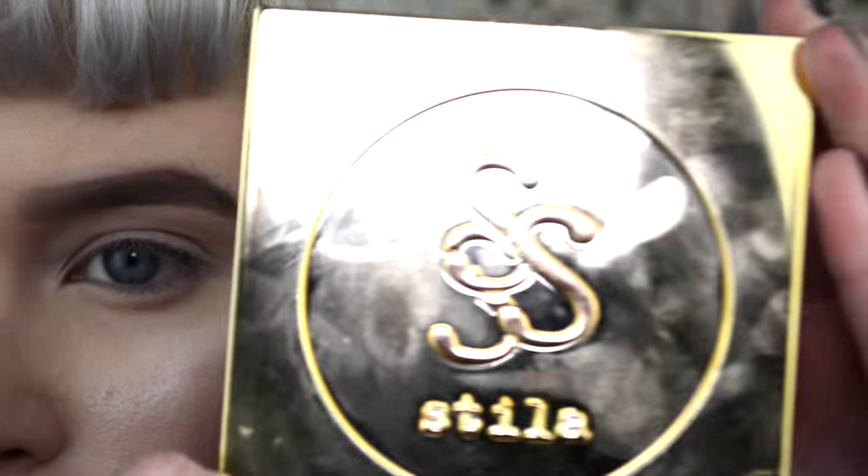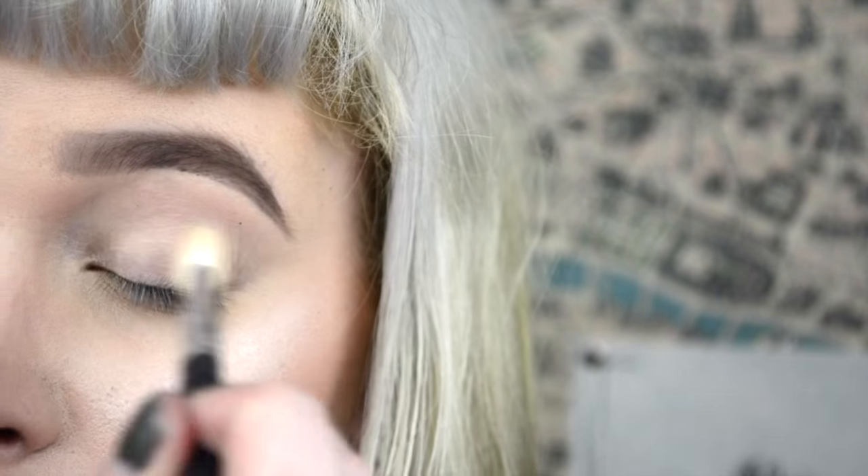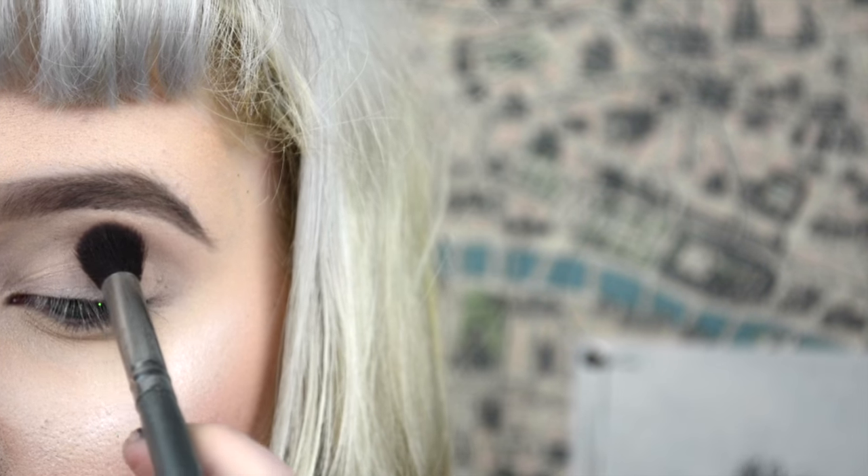I've already primed my eyes with my Sephora Collection Eyeshadow Stick in Secret Boudoir. Then I went in with my Stila Eyes Are the Window Soul palette and went in with this first creamy white shade just to set the primer. Then I went in with this kind of dusty rose chestnut color into my crease.